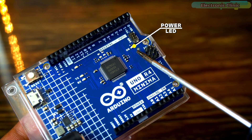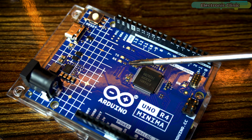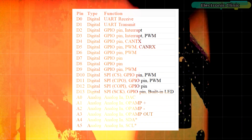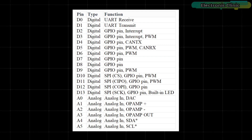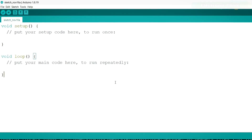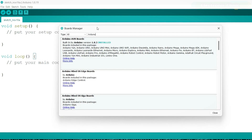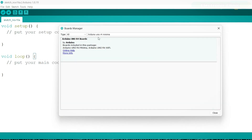The power LED cannot be programmed. The classic built-in LED is attached to pin 13. These are the TX and RX LEDs. This is a full table of all the I/O pins on the Arduino Uno R4 Minima. To use the Arduino Uno R4 Minima in the Arduino IDE, you will first need to install the board. Go to the Tools menu, then to Board, and click on Boards Manager. Type Arduino Uno R4 Minima in the search box and click the Install button to install the Arduino Uno R4 boards included in this package.